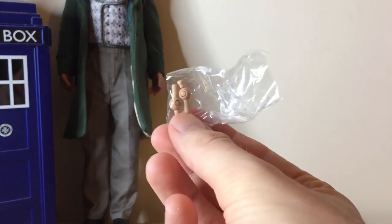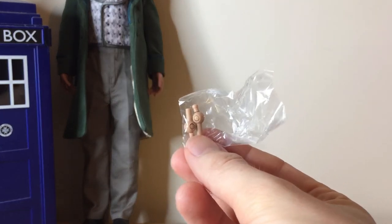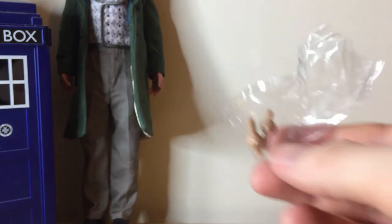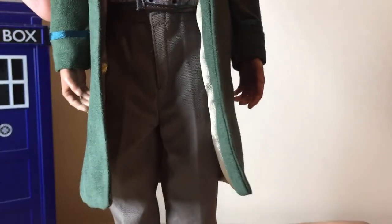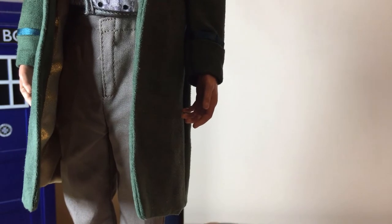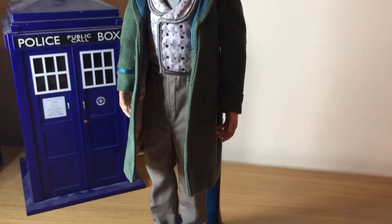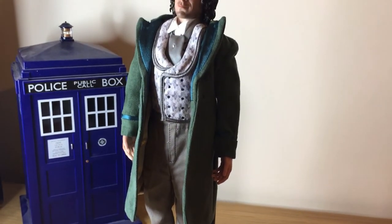Not quite sure what the little pegs are for — comments down below if you know. Anyway, we have the stand and we have the Eighth Doctor. Do we just stand him on there and hook that in there? Let's have a look — that looks like it's done the job. Let's zoom out a little bit. There he is, looking rather cool, standing quite comfortably.